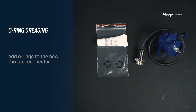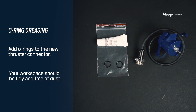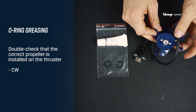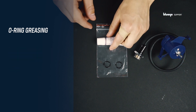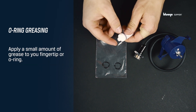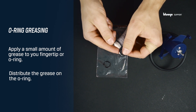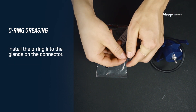Before you continue with installing the new thruster, you will need to add O-rings to the new thruster connector. Your workspace should be tidy and free of dust. Start with double checking that the correct propeller is installed on the thruster — the initials on the propeller should say CW. Grab the grease tube and apply a small amount of grease to your fingertip. Pick up the O-rings and distribute the grease. Move over to install the O-rings into the glands on the connector.